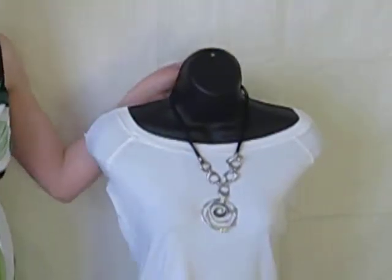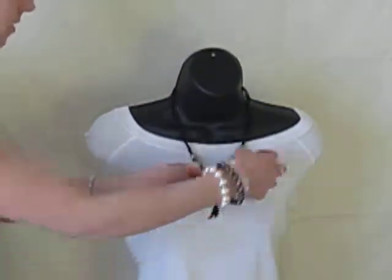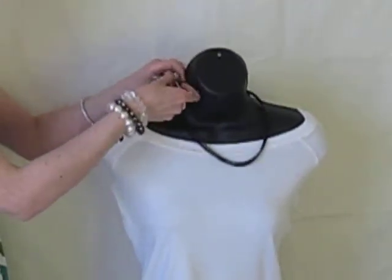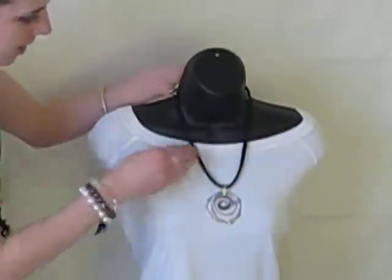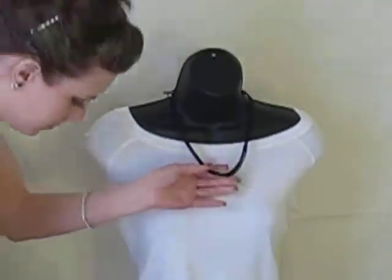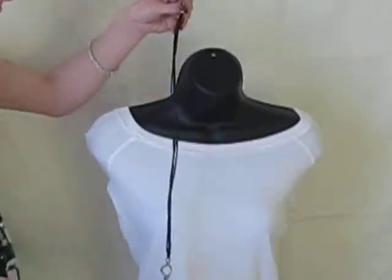You can wear it like this with the toggles in the front, or if you don't want all of that to show you can put the toggles to the back. You just want to have basically the black cords, and then you can put any pendant on there.